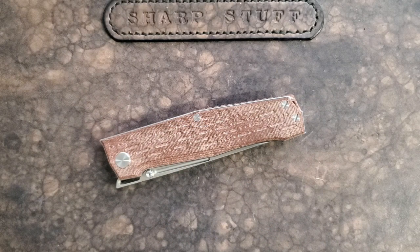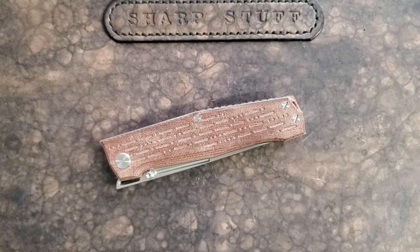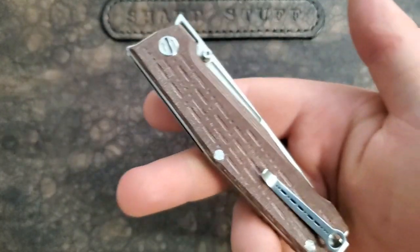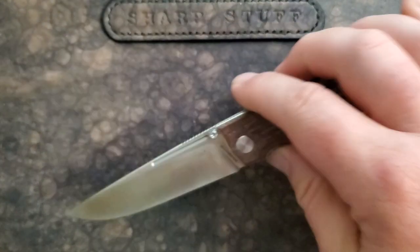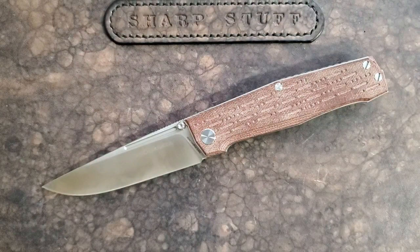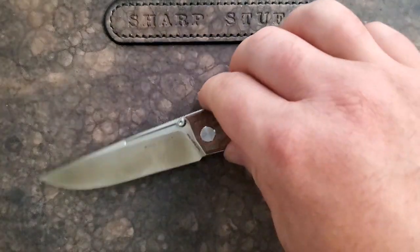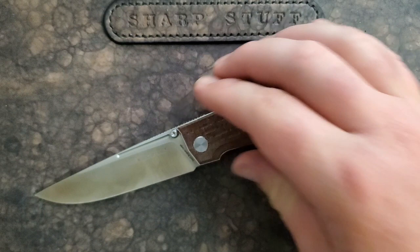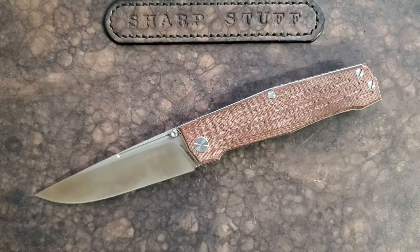Hey guys, Kevin Clear here with a quick first impressions video. Today we're taking a look at a Real Steel knife — I'm a big Real Steel fan. They tend to deliver great value, really nice quality, and some interesting designs, especially from the designer of this knife, Ivan Bregnitz. We've also had the Lynx and the Akuma on this channel, both of which I love. Double-row ceramic bearings, which is phenomenal.